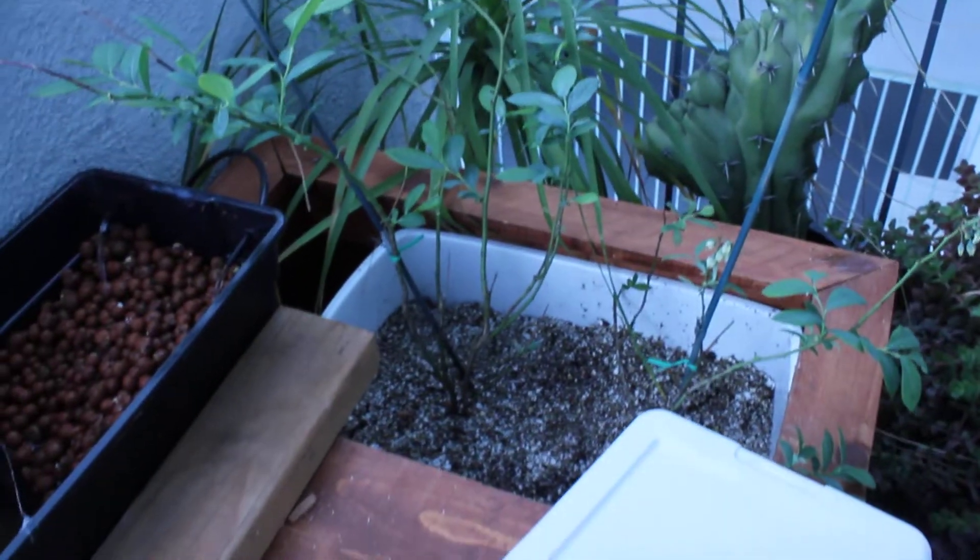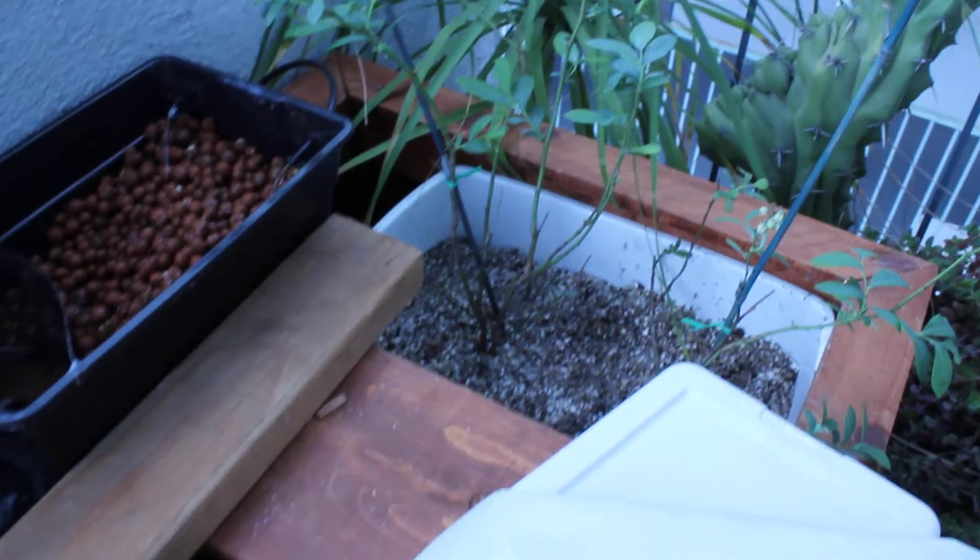There are some blueberry plants that I put in here. I'm going to put a little dripper on them and let them feed off the fish tank.